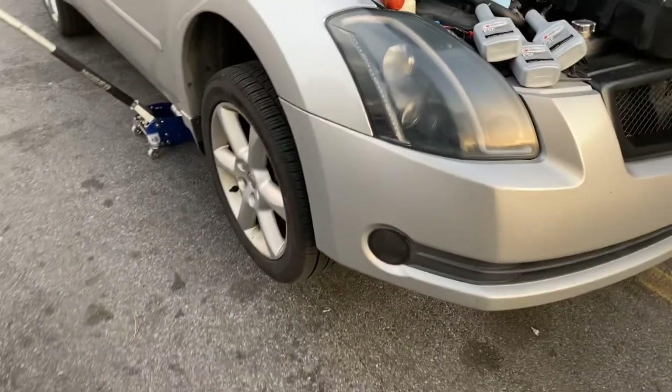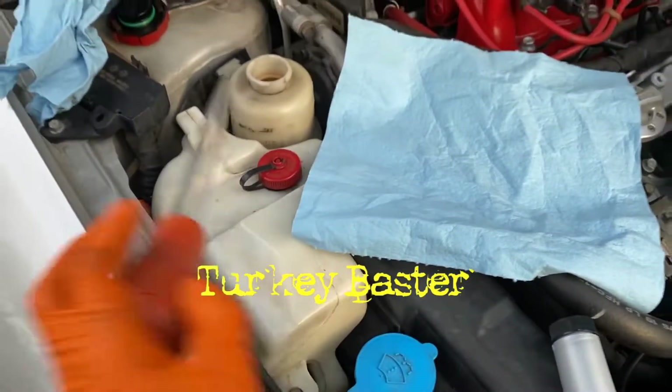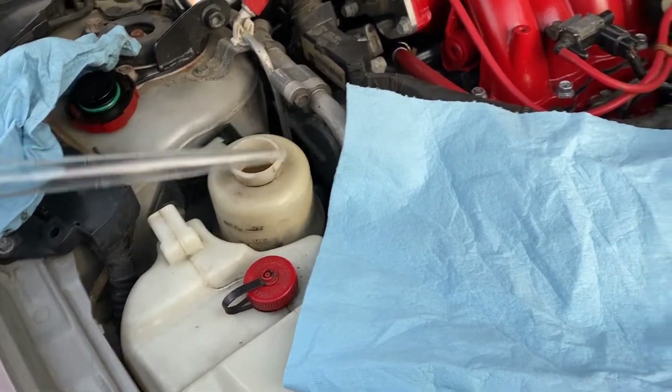Just to show y'all — I got the front of the car jacked up on jack stands. Got my drain pan here. Got my turkey baster so I can extract all, or the majority of, the old power steering fluid.